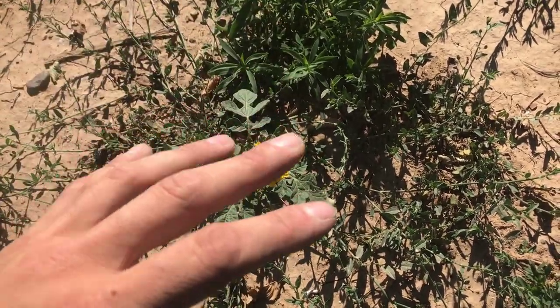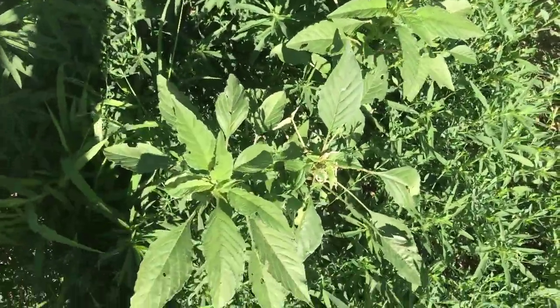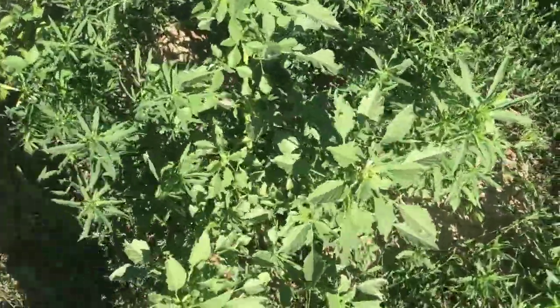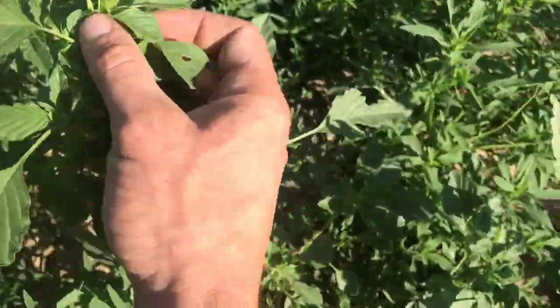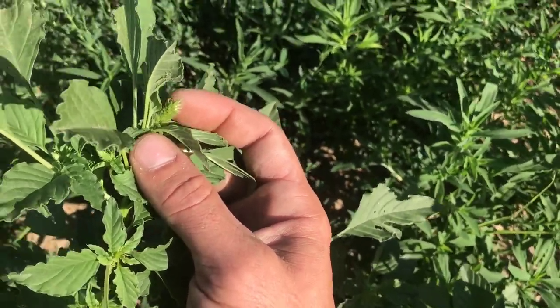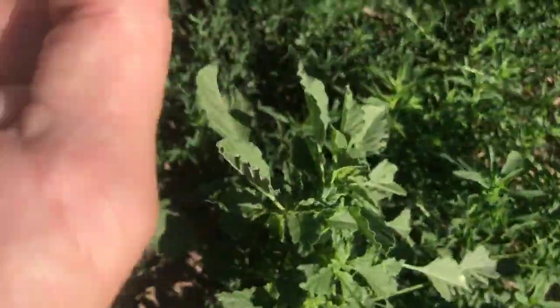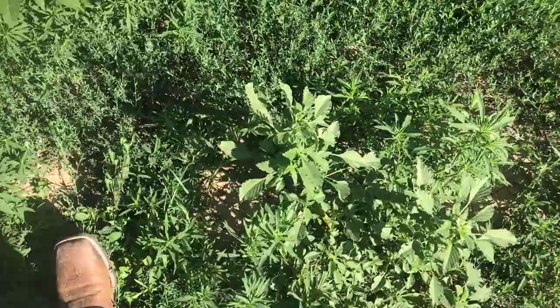I'm going to do some pigweed in another video, but I want to show you some young pigweed. Certain parts of the pigweed are edible and you can use it medicinally. The seeds mainly are what you'd want to use from pigweed. Here is some younger pigweed — this one is starting to get the fluffy seed top on it, and these will have a bunch of these by the time it's done. To collect them, you just grab your hand on them like this and pull, and they'll all fall out right there in your hand.